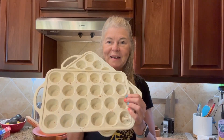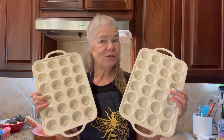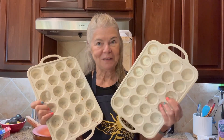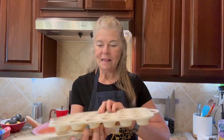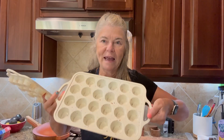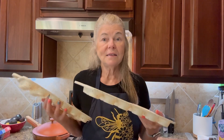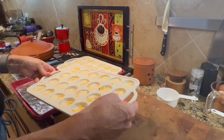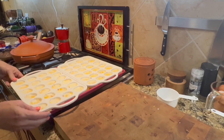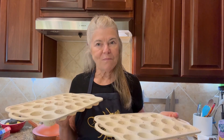I just got this set of silicon mini muffin tins and they're just perfect. There's two in the set, 24 each, so you can make up to 48 little muffins. They have silicone and nice little handles on the sides, so easy to work with. The size of these is perfect — two of these fit perfectly on my sheet pan. So let's make some breakfast egg bites.